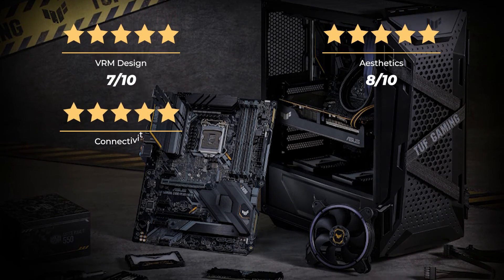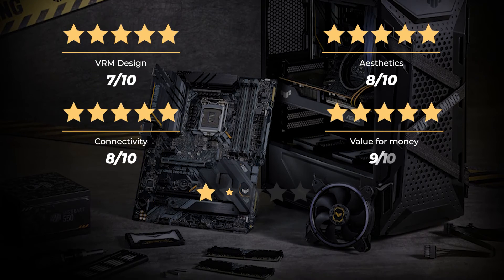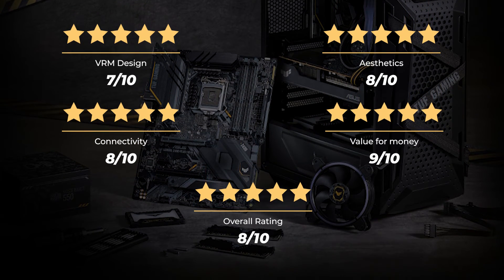Aesthetics: 8 out of 10. Connectivity: 8 out of 10. Value for money: 9 out of 10. For an overall rating of 8 out of 10.